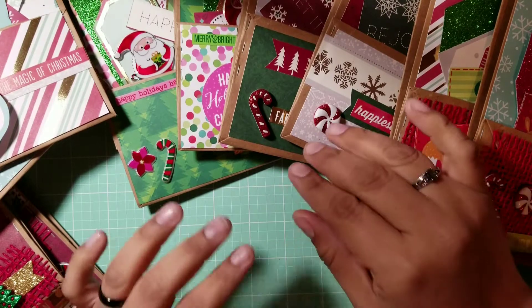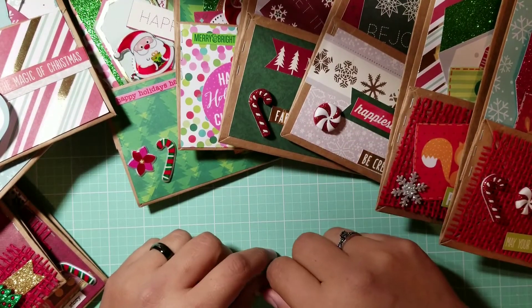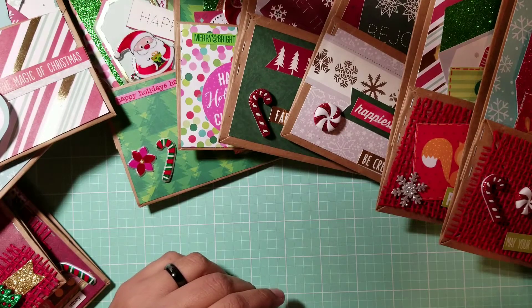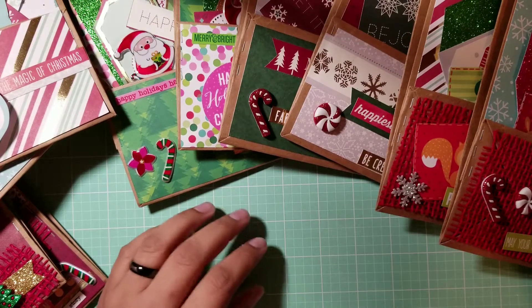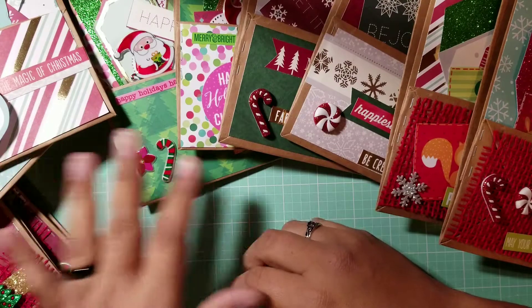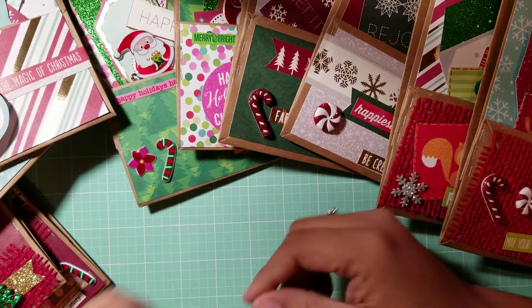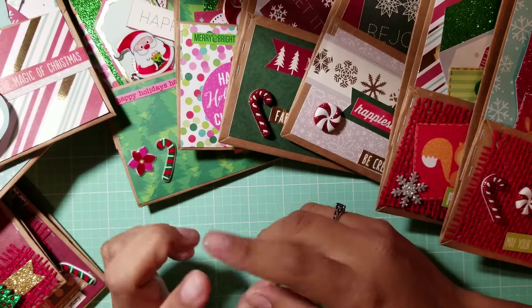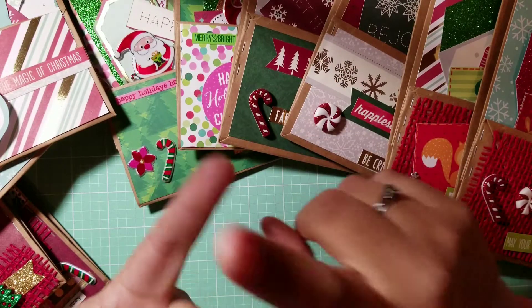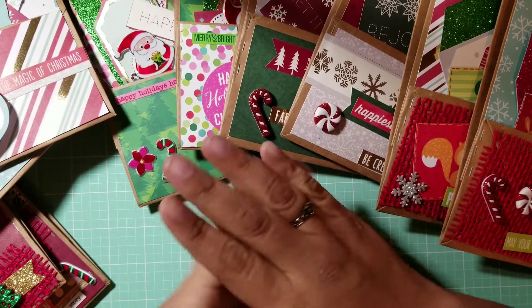I want to send them out tomorrow — I'm uploading this video today, Tuesday — so I can send them out Wednesday, because that's my only day where I have a few hours between jobs. There will be a challenge: I'm going to show you some of the bags and what's inside, and if you're interested in a specific pattern or colors, comment below with the question I ask for that set.